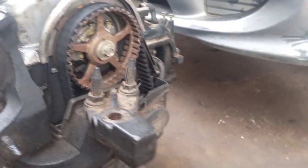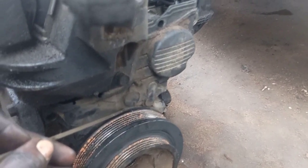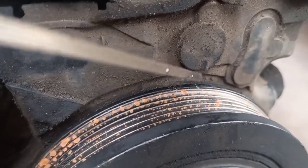To get the timing point correct, number one piston must be fully up. Get the ground shaft pulley mark aligned to get your number one piston here fully at the top.